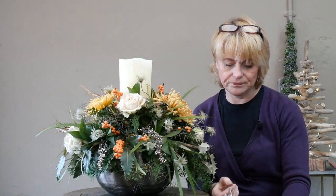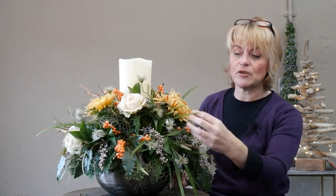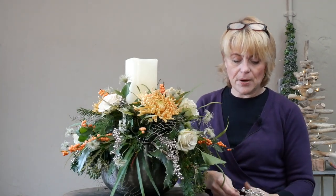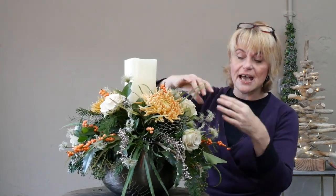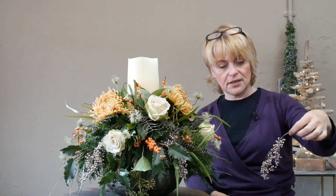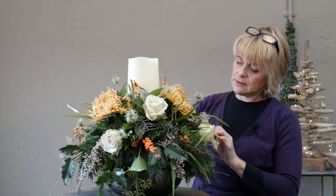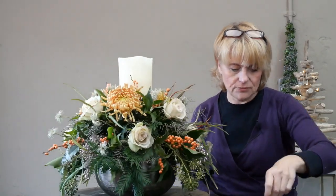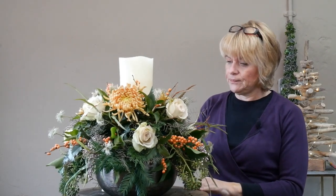We're choosing to repeat that very small circular shape, almost repeating the same shape as the ilex berry but introducing a contrasting colour. It's slightly longer with more movement — not as severe and straight as the ilex berry — so it works much better for coming over the side of the arrangement. I'm just going to keep working my way around the outside edge before bringing it up towards the centre point and the candle.